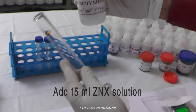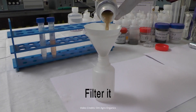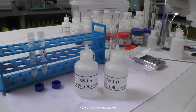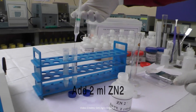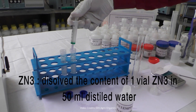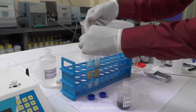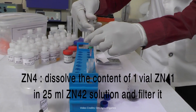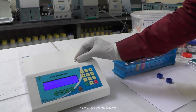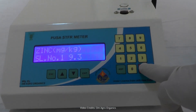Weigh 3 grams of soil and add 15 milliliters of ZNX solution, prepared by dissolving one vial of ZNX in 100 milliliters of distilled water. Shake, filter, and take 2 milliliters of filtrate into a 50 milliliters centrifuge tube. Take 3 milliliters of ZN1A solution if your soil is alluvial, or ZN1B solution if it is black soil. Add 2 milliliters of ZN2 solution to the tube, followed by 1 milliliter of ZN3 solution. To prepare ZN3 solution, dissolve one vial of ZN3 in 50 milliliters of distilled water. Then add 2 milliliters of ZN4 solution. To prepare ZN4 solution, mix one vial of ZN41 with 25 milliliters of ZN42 solution, filter the mixture, and let it sit for 15 minutes. Calibrate the machine using the blank solution, then test the sample solution. The reading shows 9.3 milligrams of zinc per kilogram of soil.